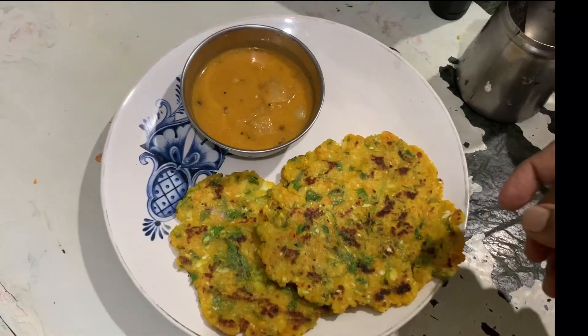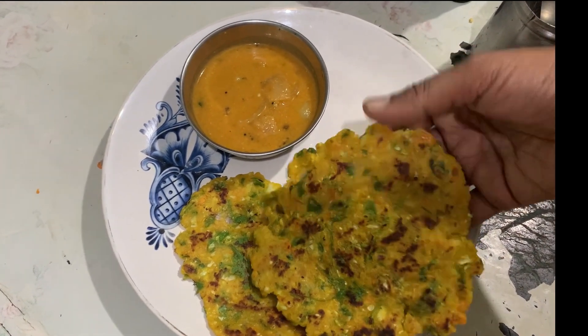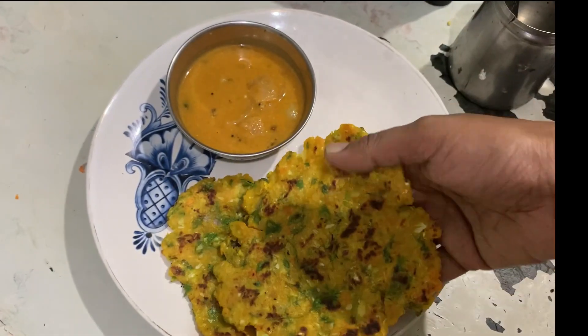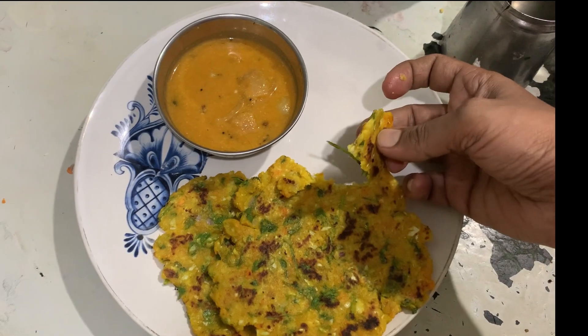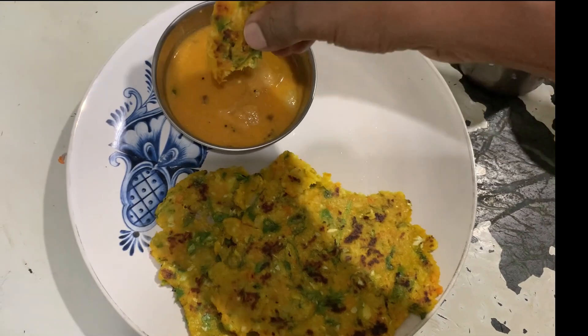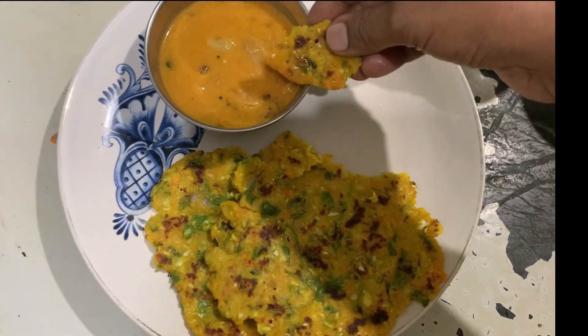If you want to subscribe to this channel, subscribe. Share it with your friends. Like it and share your comments. It's crispy, it's soft — if you want to know the texture, it's nice. You can eat it with any chutney or sambar.